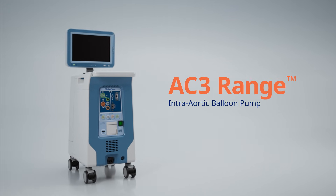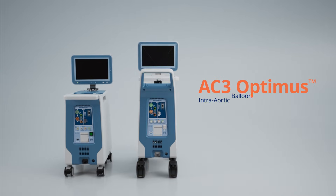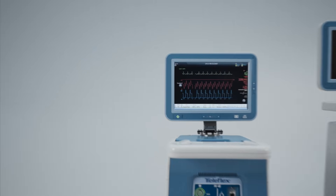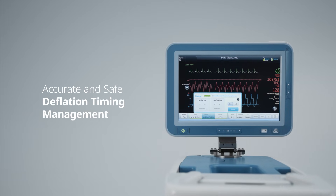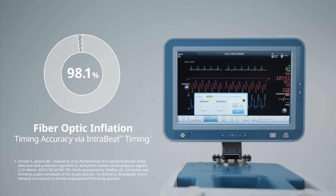Introducing the AC3 Range Intra-Aortic Balloon Pump from Teleflex, leveraging the award-winning design of the AC3 Optimus IABP in a transport-ready design. Featuring the same simple interface and proprietary algorithms by providing optimal trigger selection, accurate and safe deflation timing, and 98.1% fiber optic inflation timing accuracy.